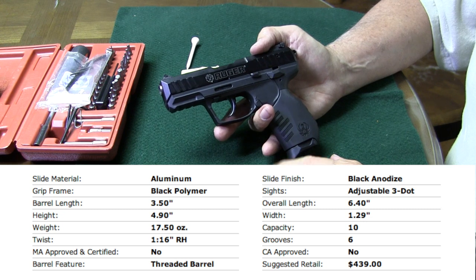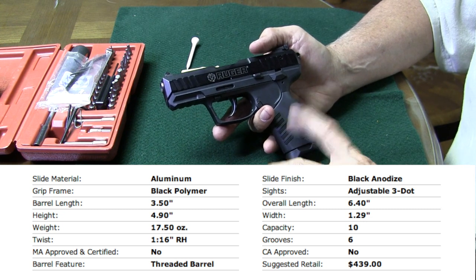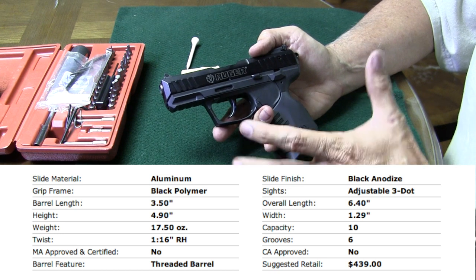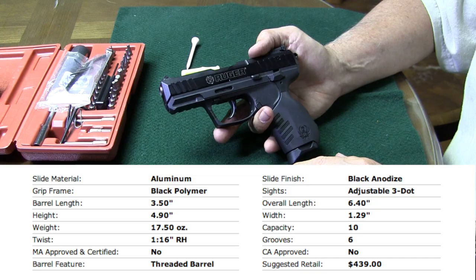Well hey y'all, J.M. here, Real Guys Reviews. Just got back in from shooting this little Ruger SR22, so let me show you how to field strip it so you can clean it, do whatever you want to do with it, then we'll get back out and do a little more shooting with it.